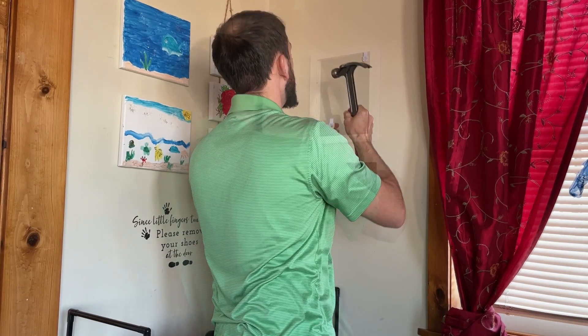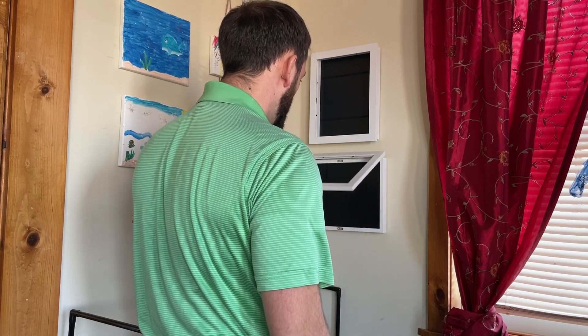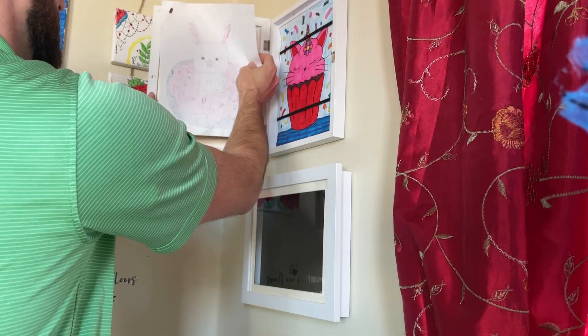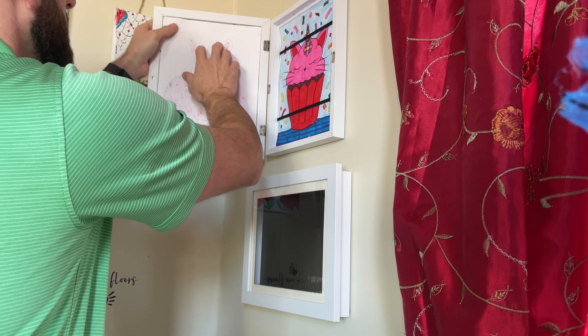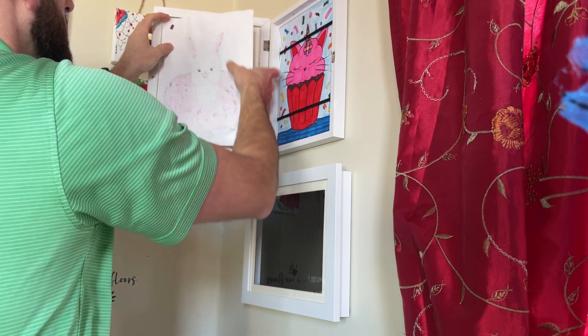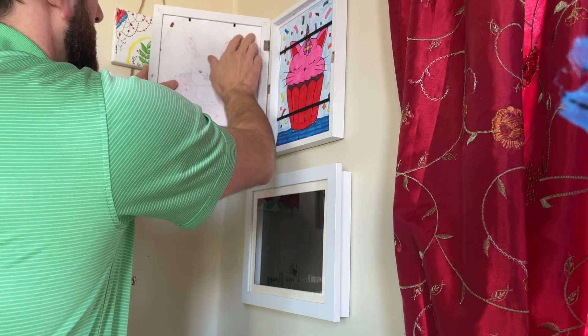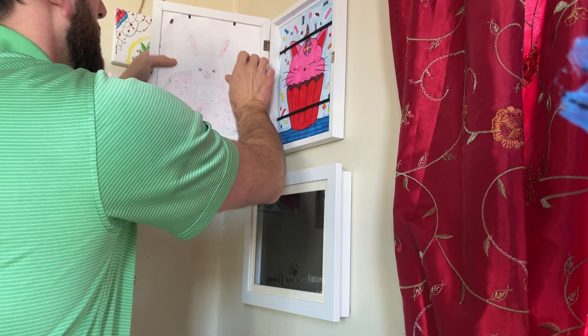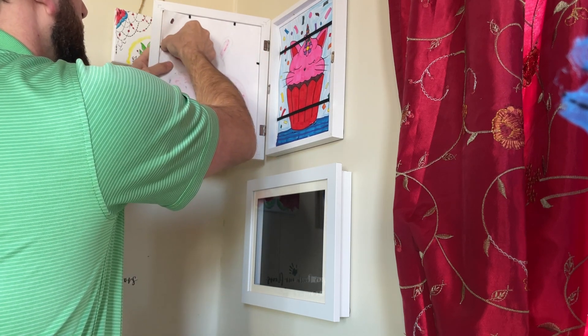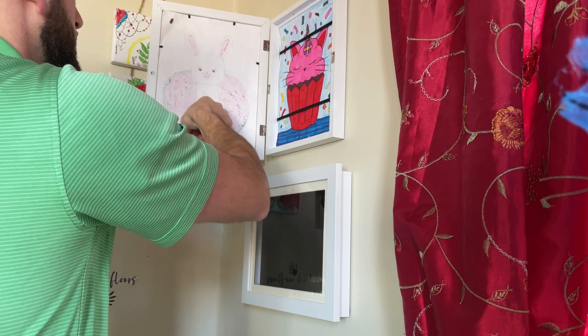Once they're hung on the wall it's also very simple and easy to start putting your kids' pictures inside. You can store a bunch of pictures in these — I believe up to 150 sheets of 8.5 by 11 paper. Putting in the artwork you want to display is easy to do as well. It's just bending a few tabs back, then placing that sheet of paper in against the plexiglass and putting the tabs back in place.